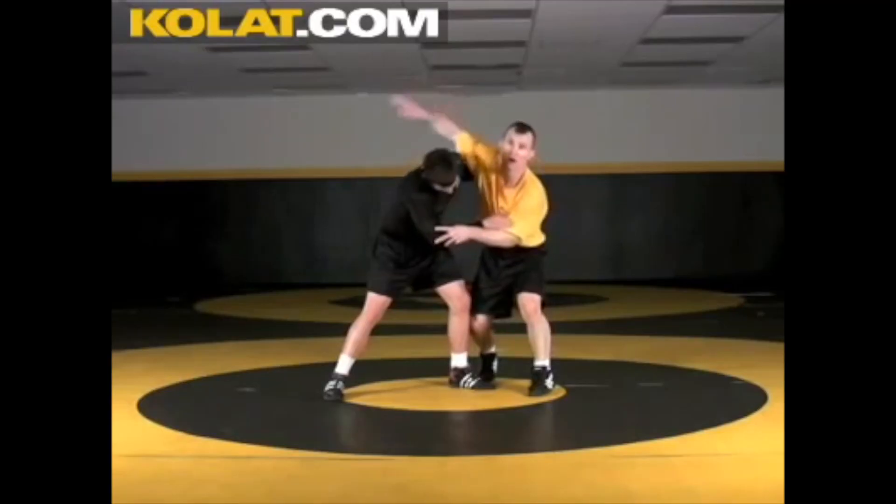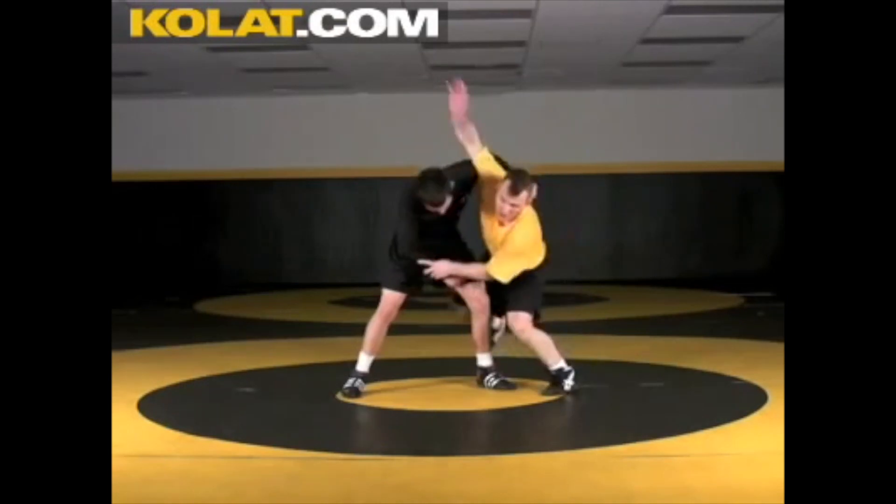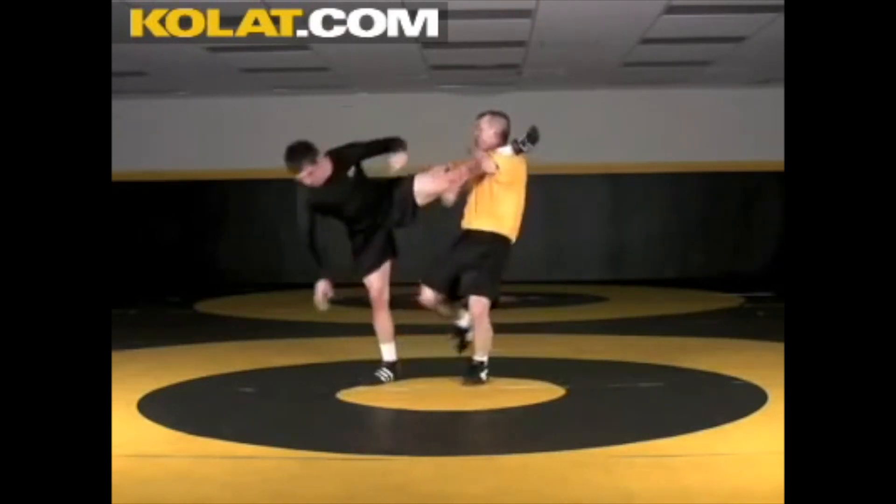Now if the guy doesn't budge, look at Nihanchi Sanan again. The arm goes straight back down, so it swings back around, grabs the legs, and takes the guy down as well.